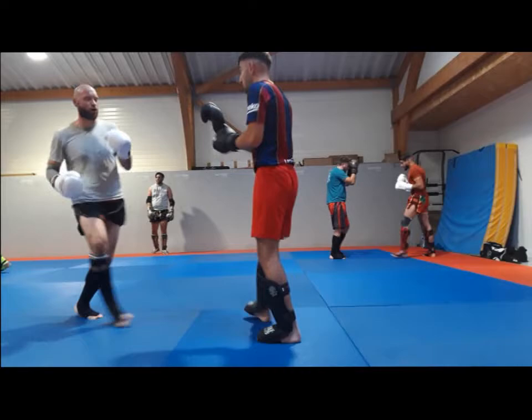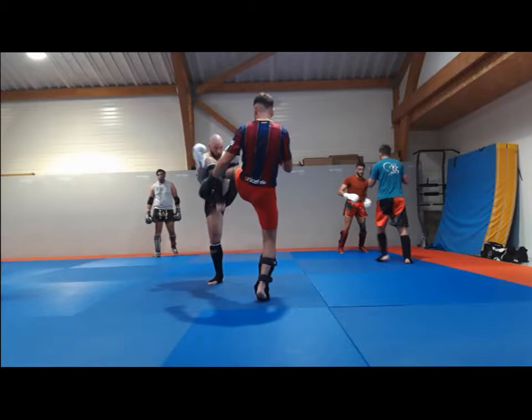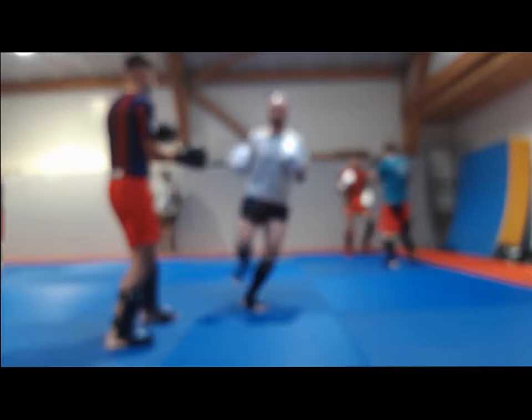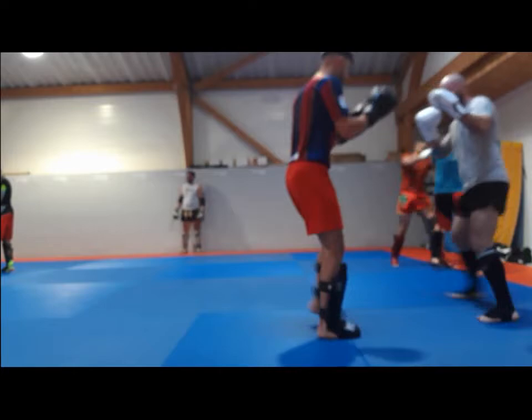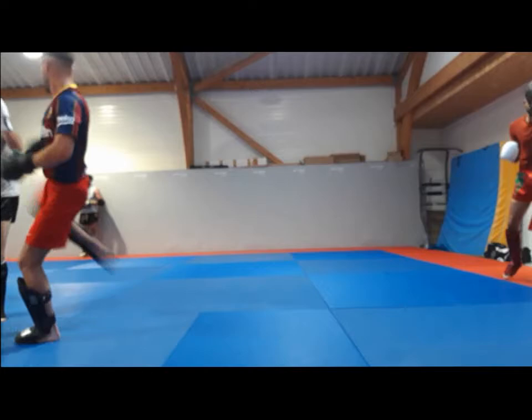Here I'm with my friend Remy — we've been sparring a bit together, this is like the third time we've sparred. It's good to spar with the same person because you build a relationship, you get to know each other. You can see the intensity is way higher than with the previous guys, and even higher than in previous sparring sessions because we kind of know each other.